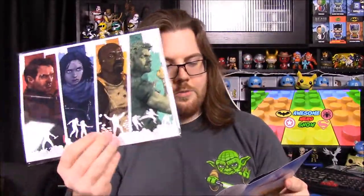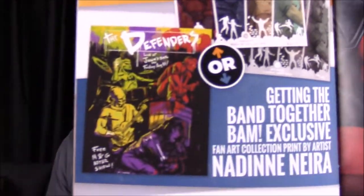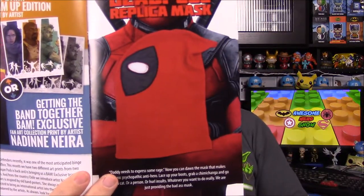Next up we got our Defenders picture. Again, it looks like there are actually three pictures you could have gotten — two by this artist, one with color and one in all black and white. I kind of like this one a lot better. There was another one by a different artist where they're all playing in a band. And of course the last thing is our Deadpool replica mask, which looks awesome.